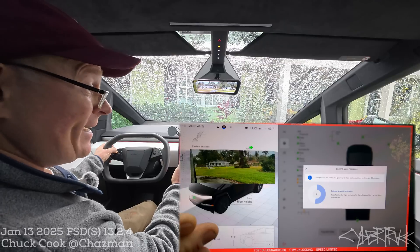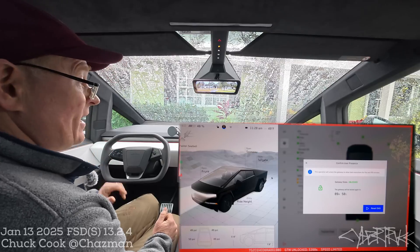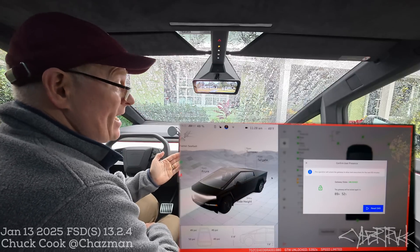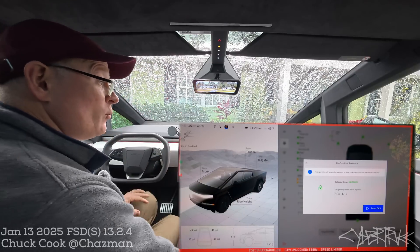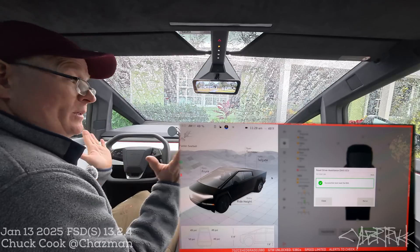It gives you a timer so you don't need to count. When it gets down to zero, the gateway is unlocked. I just re-pressed the right turn signal button to make the screen go away. The gateway is now unlocked for 90 minutes — we don't need that much time. All we're going to do is reset the driver assistance system DAS. When you press that, it immediately resets that computer and we're done.